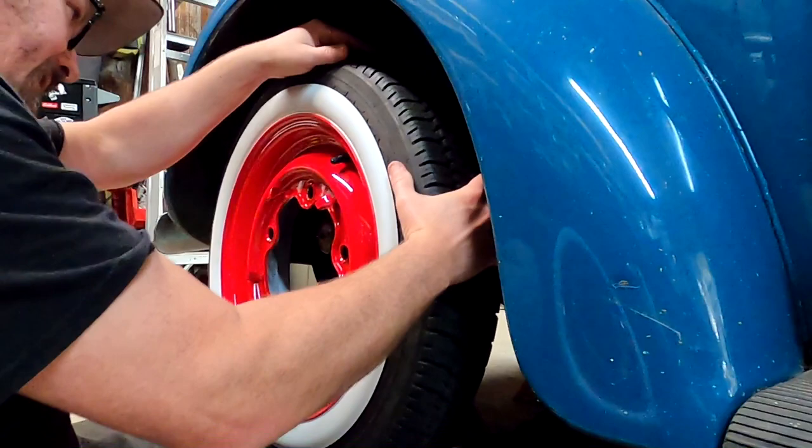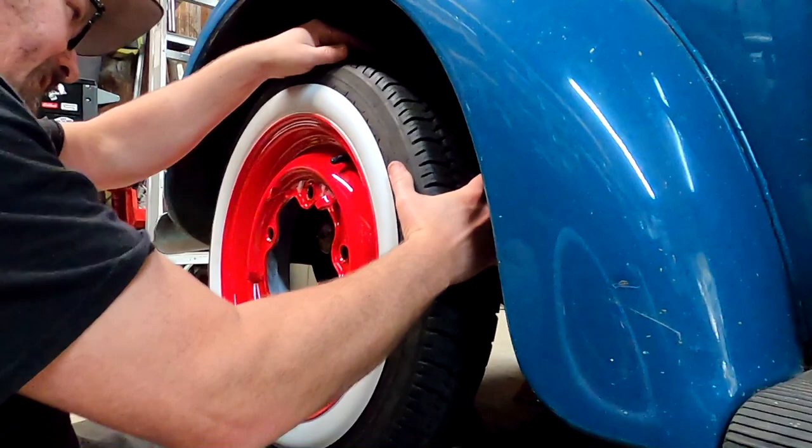Get her off the jack stands. Can't wait to drive this thing again — it's been five years since I got the car up and down the road.